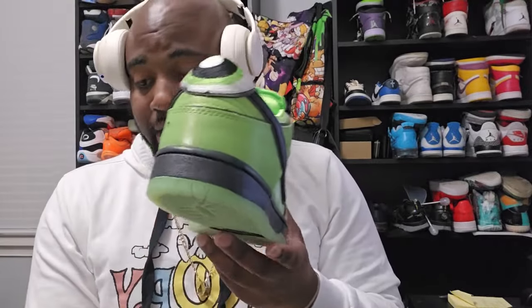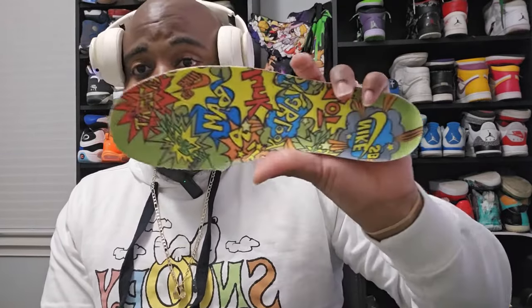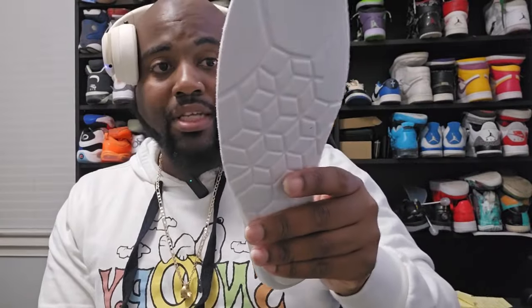These are from DHgate — I believe they were 37 dollars. The shoe itself was 11 bucks and I can't remember exactly what shipping was, but it came out to 37. To come from DHgate and be 37 dollars, I'm not mad at it. I don't have any complaints.